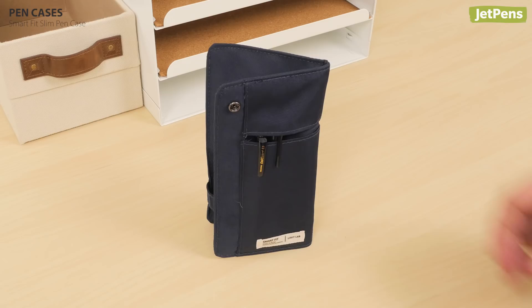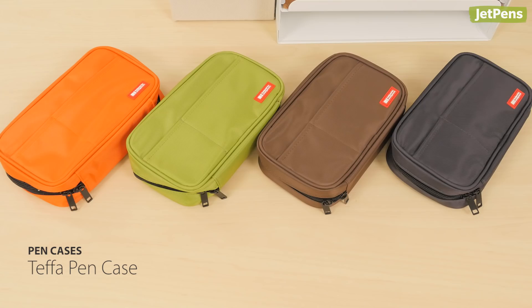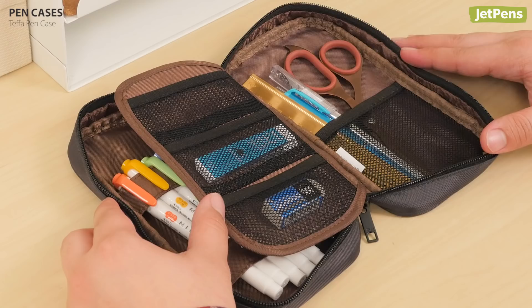The Tefa Pen Case was made for anyone who needs to keep their essentials organized. It has an internal divider and tons of pockets. You can dedicate one side to writing instruments and fill the other with art supplies.